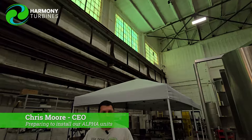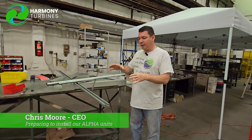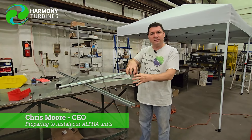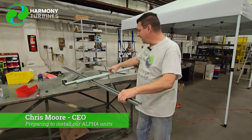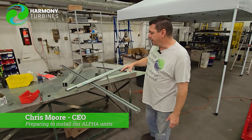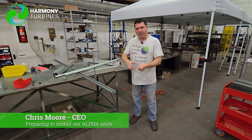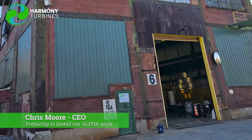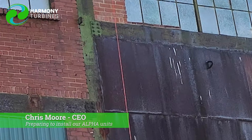I'll take you in the back and show you the two mounting plates that will be on the roof. We can leave those on the roof and just swap out a turbine whenever we make improvements or want to change to a new version. This little mess right here is because we're going to also have something on the roof to allow us to bring a bucket up with maybe some tools or wrenches or water or whatever, without having to take the lift up and down every time.